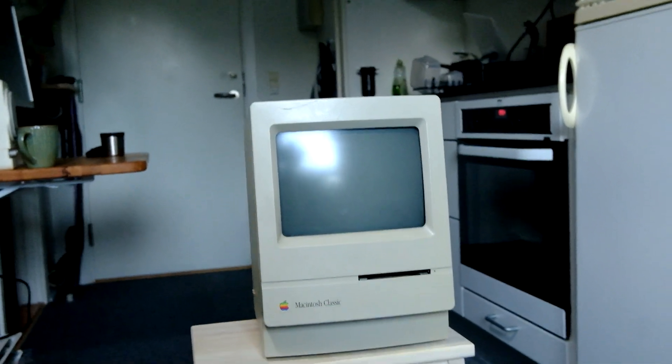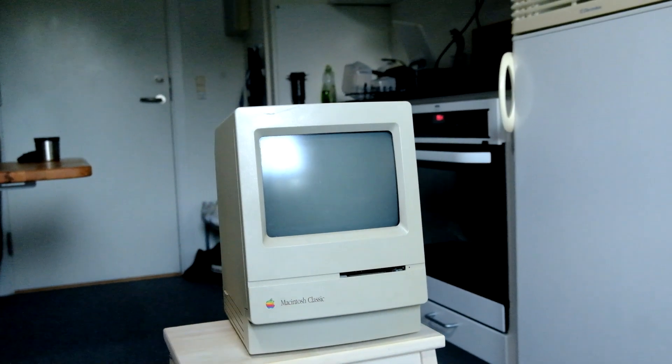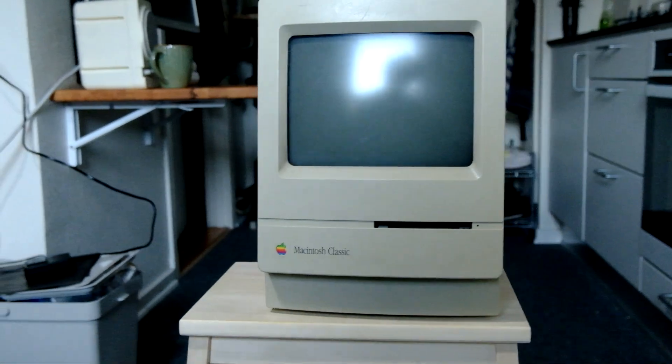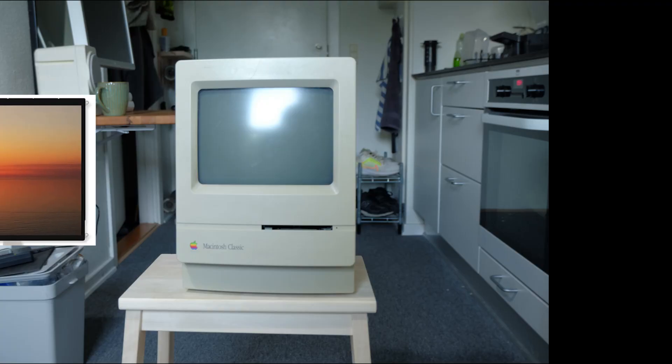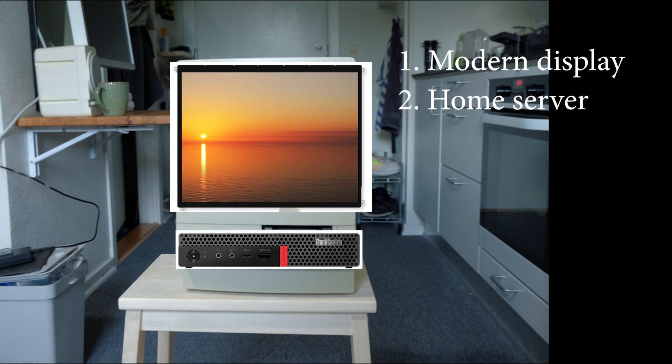So of course, I bought one. It was broken unfortunately, and having used it as my nightstand for a couple of months, I started to come up with an idea for breathing new life into this icon of computer design. For the old computer to actually be useful again, I came up with two goals for this project. First, I was going to have to replace the old black and white CRT display with something more modern, and second, I wanted to install a small computer to act as a home server inside the old case.